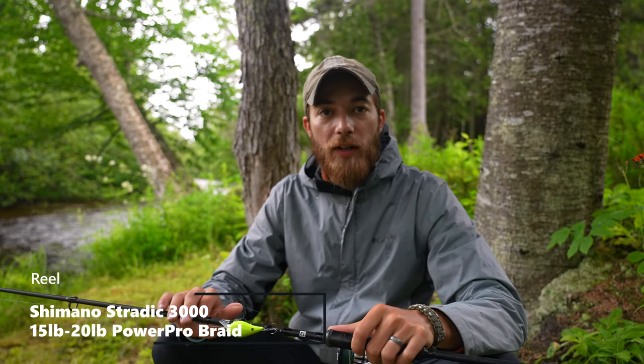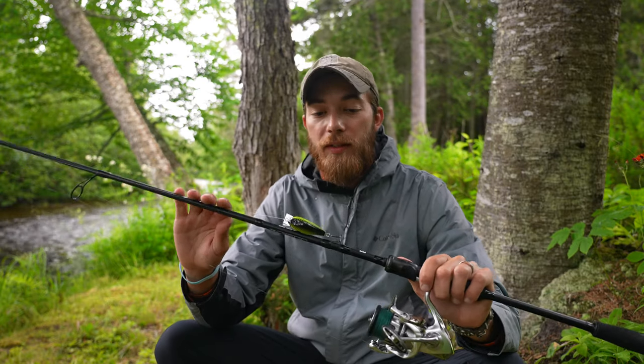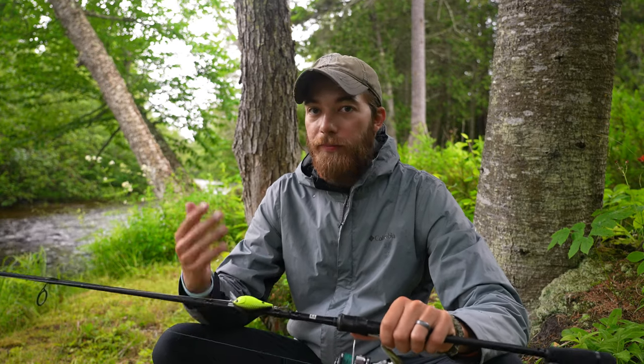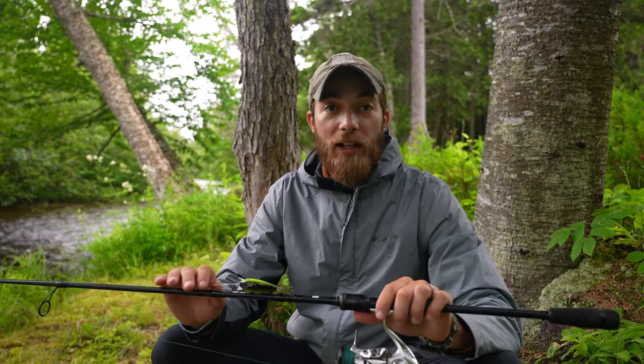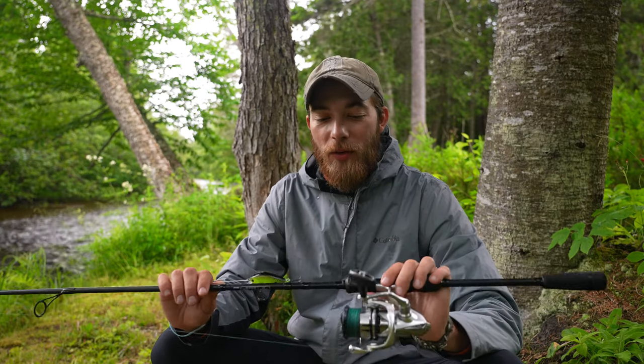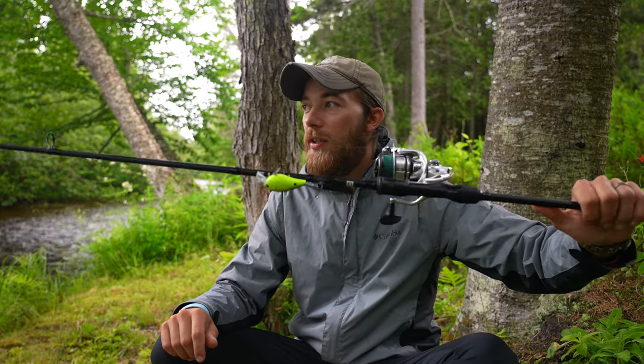I've been using these rods in all of my videos for over the last year. Paired on here is a Shimano Stradic 3000. I have 20-pound braid on this one — I have another one with 15-pound. I just have the 20-pound on there in case something bigger like a larger striper or a bluefish gets onto a bucktail when I'm fishing for fluke. This is my really super fun setup. I think the rod itself was a $75 combo with a 13 Fishing Creed reel, so if you can't afford a Shimano Stradic, it comes with a reel. Just make sure you don't dip it in salt water and you clean it very often.